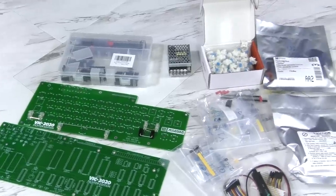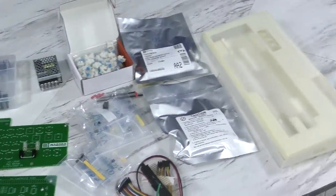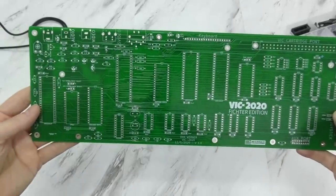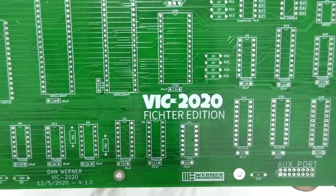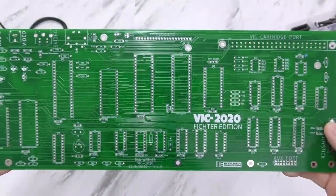So what I need to do next is take all of these pieces and make a computer out of it. As you can see, the PCB doesn't much resemble an original VIC-20. It's called the VIC-2020 Victor Edition. Let's get started!